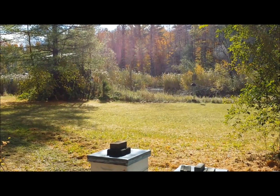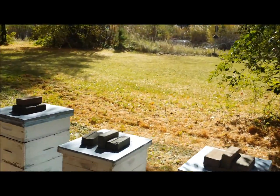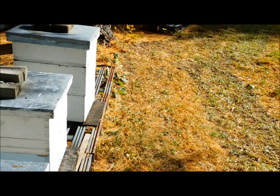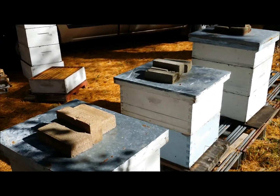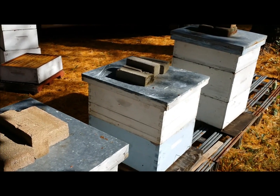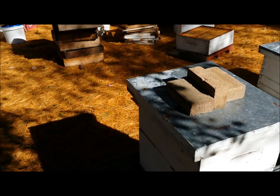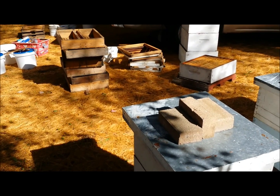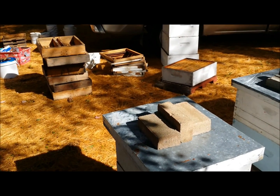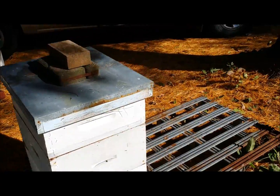Hi folks, we're back at the bees. It's October the 19th today and we're here to do a little bit of maintenance on the colonies. The honey's been taken off the last trip out and now we're down to basic brood boxes. What we need to do today is put formic acid pads on for mite treatment and feed some antibiotic for American foul brood disease, just as prevention.